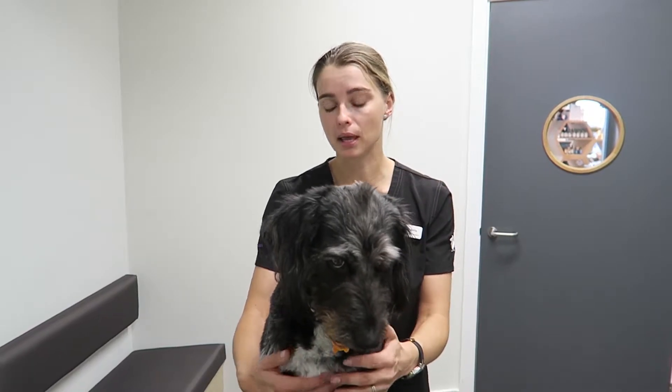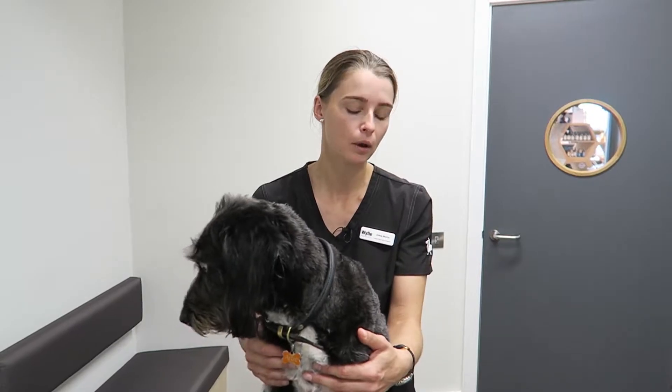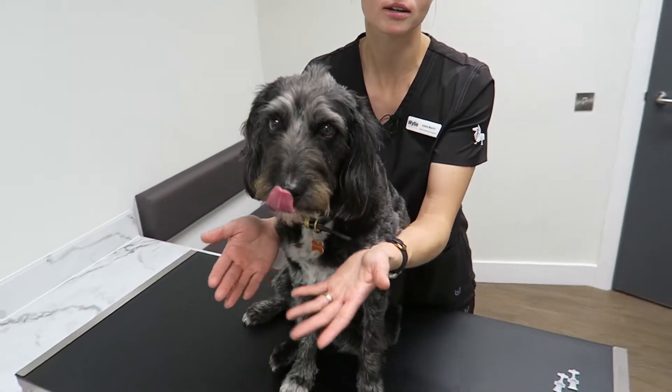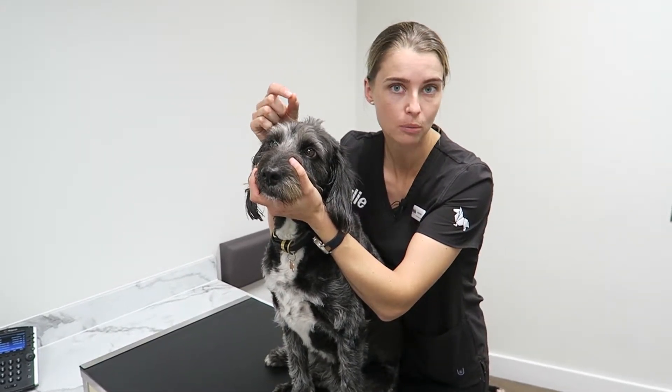Generally I have them facing away from me with their bums up against my stomach so they can't wriggle backwards. I then have my arms by their sides to ensure they can't wriggle side to side, and then one hand free to hold their head and the other hand for applying the eye drops.